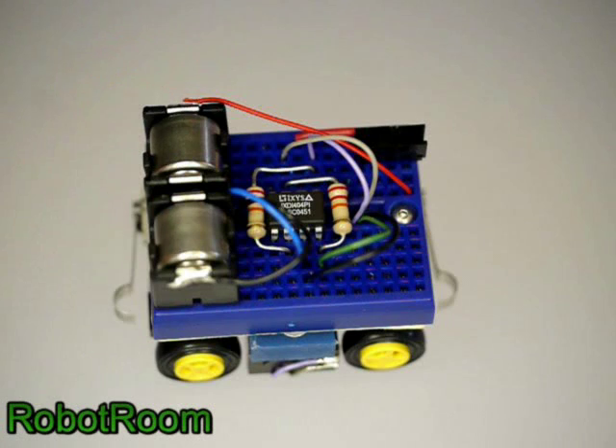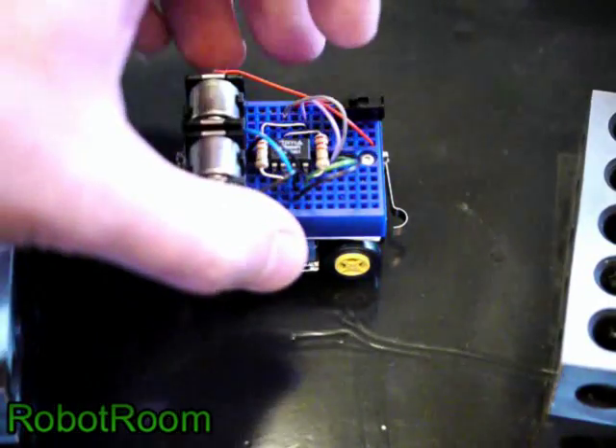The blue solderless breadboard provides a nice surface for switching wires around and experimenting, as opposed to a printed circuit board. But there would be nothing wrong with using a printed circuit board instead. Let's see the robot in action.